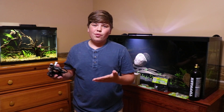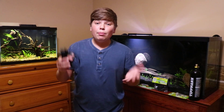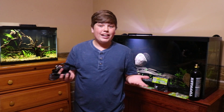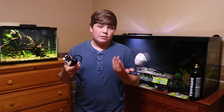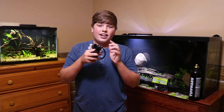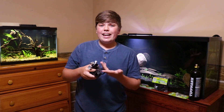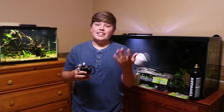You might ask: do I even need a solenoid? I would highly recommend getting one. Plants don't absorb CO2 at night, so when your lights are off, all that CO2 just exposes your fish to dangerously high levels and they could possibly die. By having a timer, you automate the process — turn it on an hour before your lights come on, then shut the lights and CO2 off at the same time. That's another great reason to go with Aquatex.